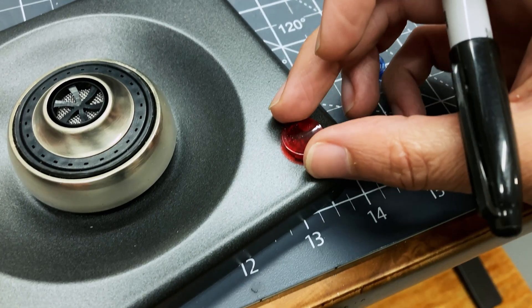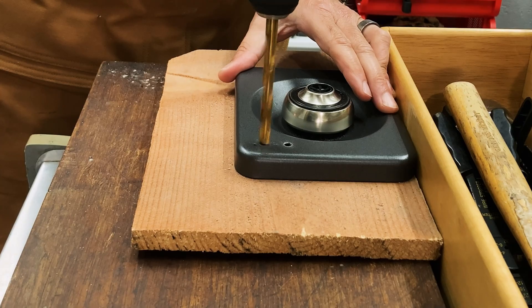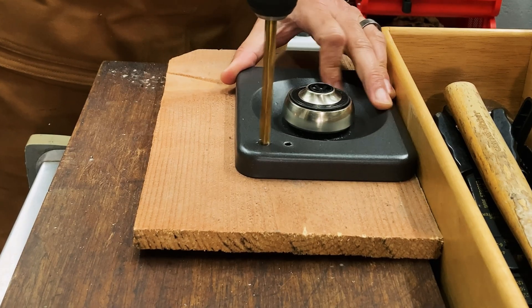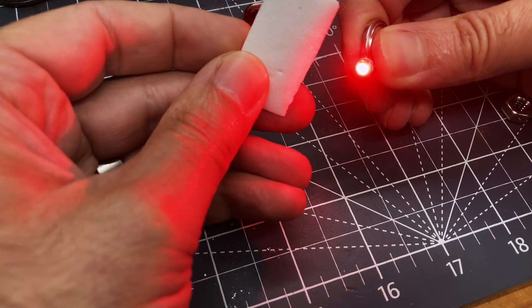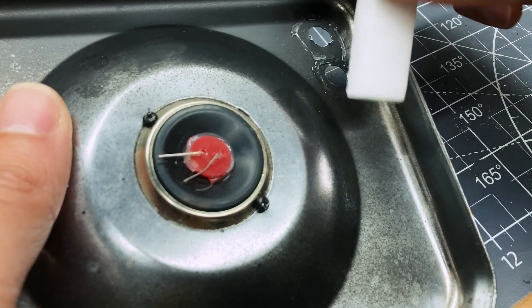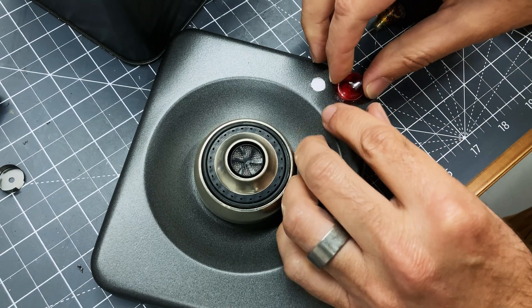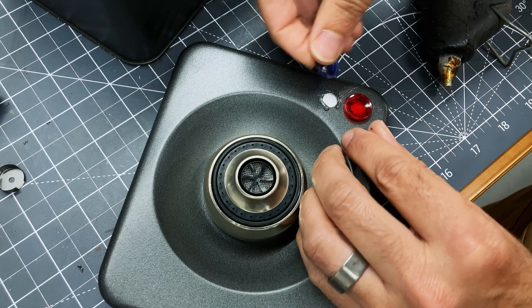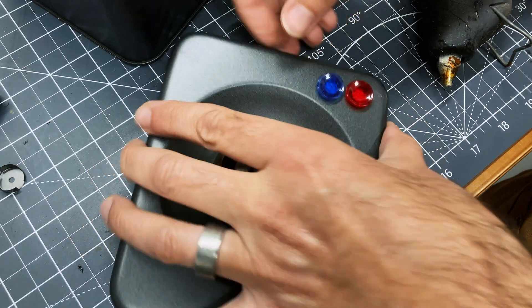Now it's time to add more lights to the chest. I have these red and blue light covers from a really old washing machine that look really nice. I'm going to use a thin piece of white foam to diffuse the light so you can't see the LED bulb behind it. Later you'll see that I end up not lighting the blue light because the battery I'm using isn't enough to power all the lights, but that's okay.